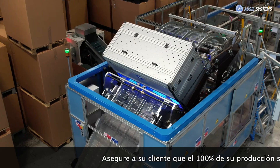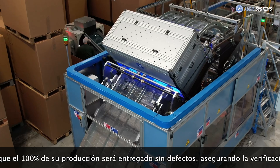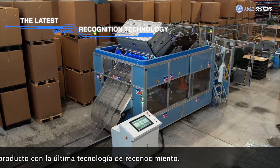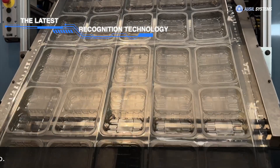Guarantee your customer that 100% of your production will be delivered without defects, ensuring unit verification of each product with the latest recognition technology.